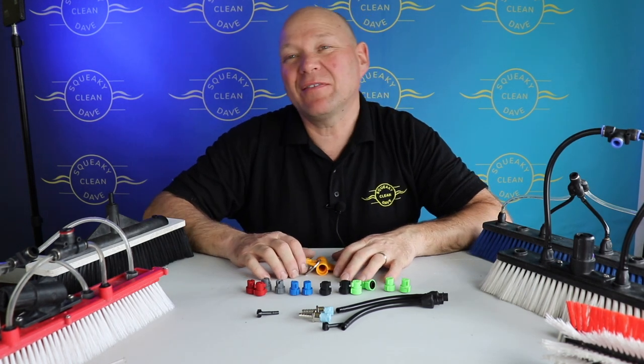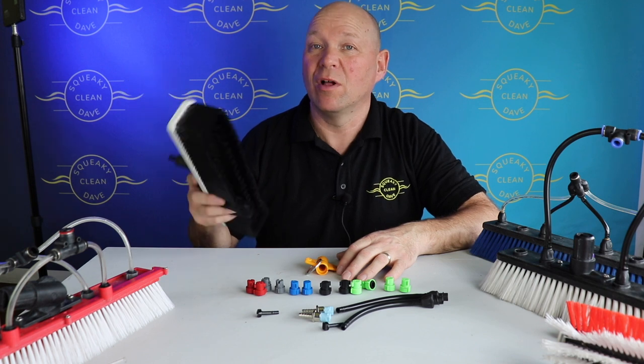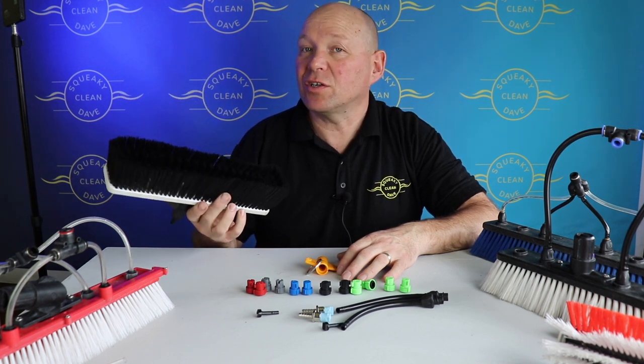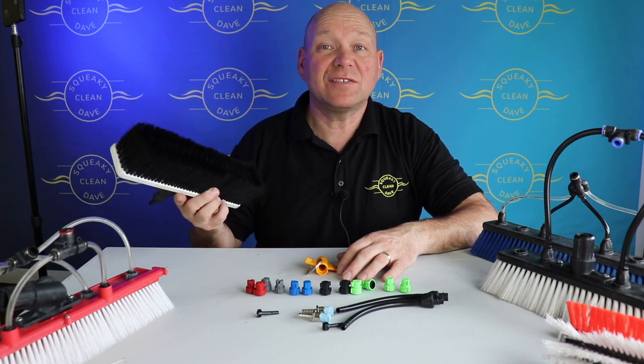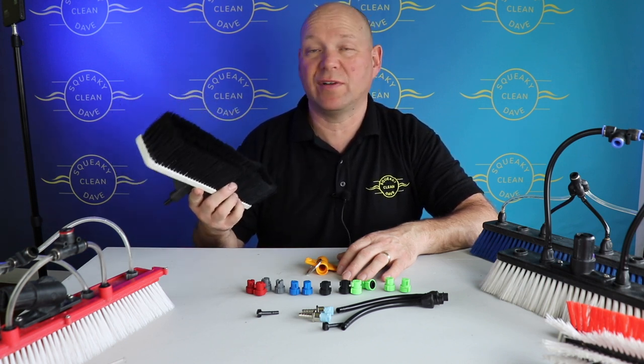If you watched my last video you probably have a bit of an idea about what sort of brush you want to use for water fed pole. But now you've got to decide what sort of jets you want into it. So in today's video I'm going to be looking at the three main types of jets for water fed pole brushes.